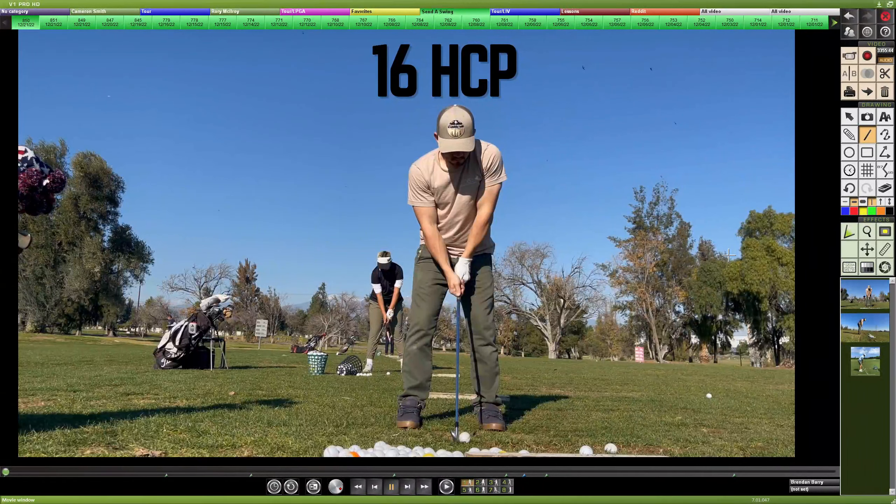A 16-handicap player wants to understand why their ball flight will occasionally fade and sometimes stay straight. Looking at the grip, it is in too weak of a position to start. Try to get the logo of your glove rotated more over the top of the club, and that will create a more closed face bias with your shots.